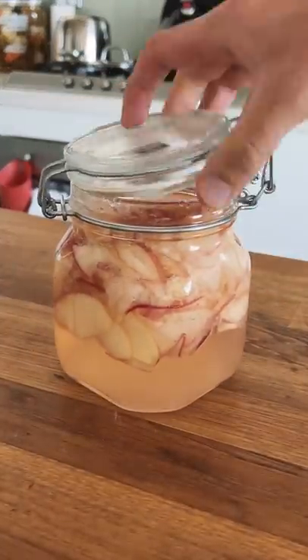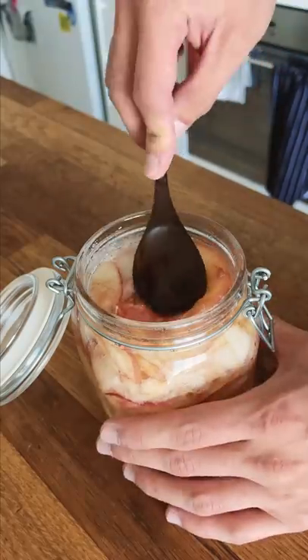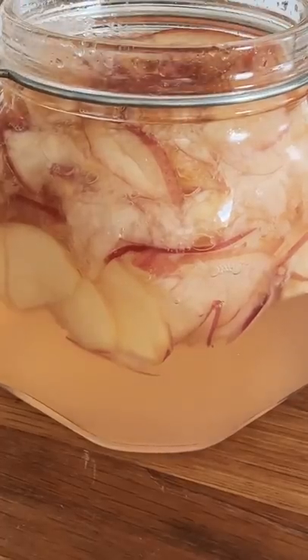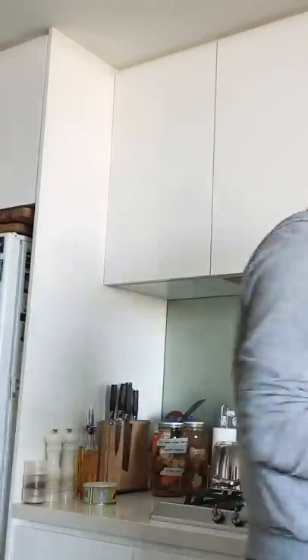I actually haven't touched this since I put it in the fridge on day one. At first glance it looks as though almost all the sugar on top is dissolved and the syrup forming at the bottom has a nice light pink hue to it. It tastes freaking fantastic, just like fresh ripe peaches. The lemon we added doesn't come through at all, which I think is good as it doesn't mess with the peach taste.